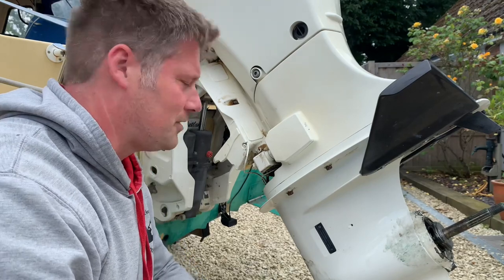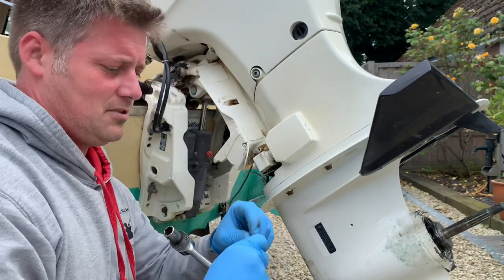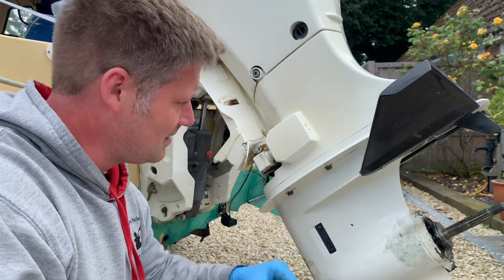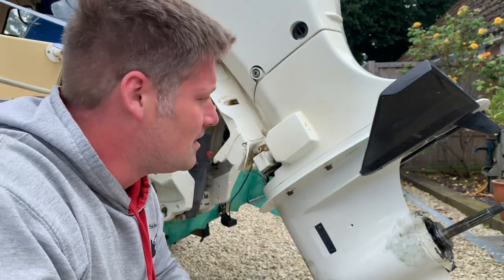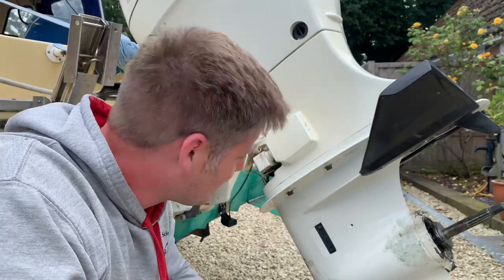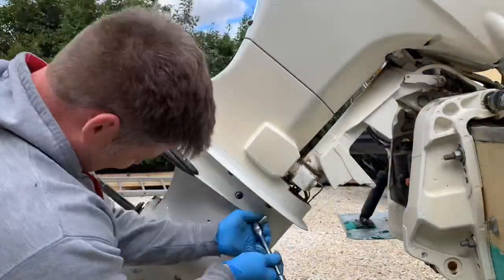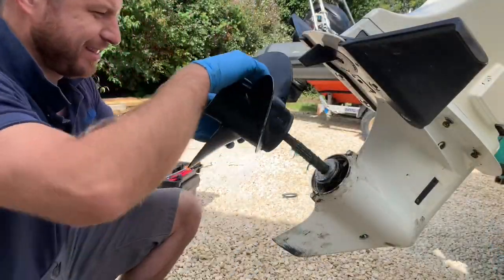I'm going to do a water pump removal on this. First thing, you've got to disconnect the gear linkage, which is a tiny little thing like that with a pin through the end. Then it's three bolts either side, 15mm, and they've got to come off.